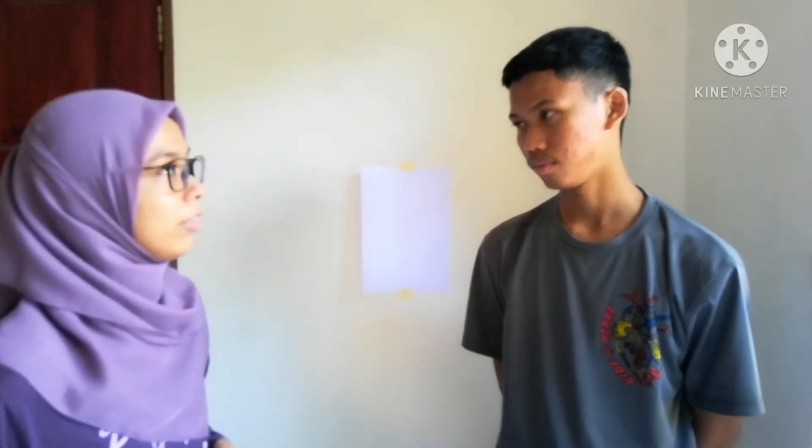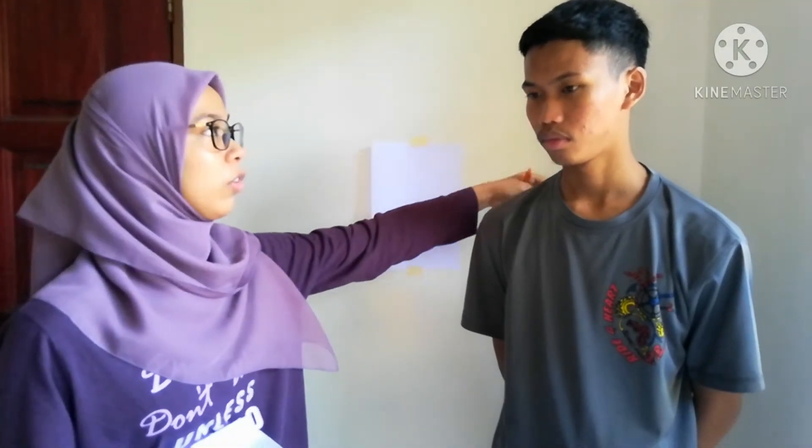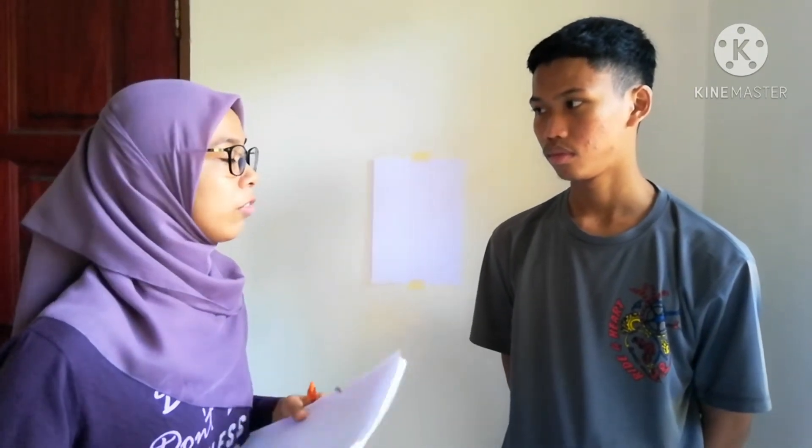I'm going to have you change into a hospital gown. Make sure the opening side is on your back. And if you're wearing any necklace or earrings, please take them off. So if you're ready, please come in here.